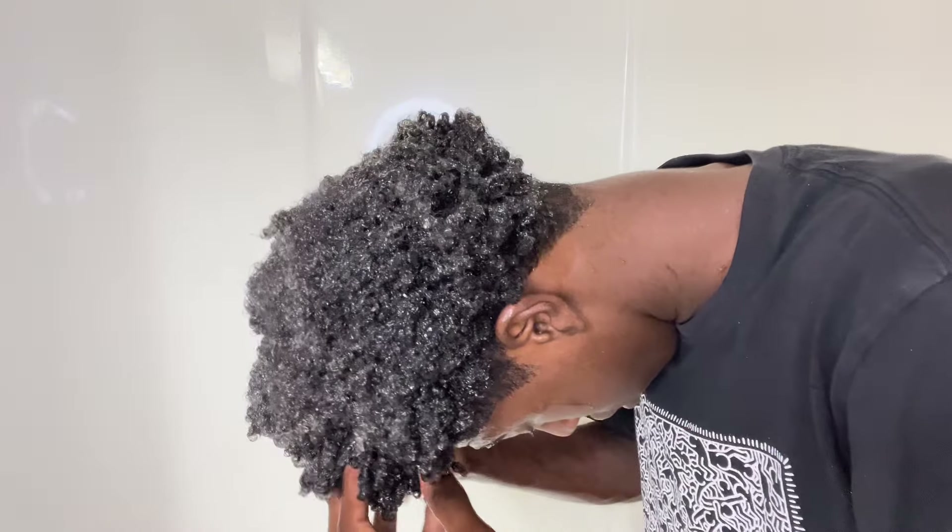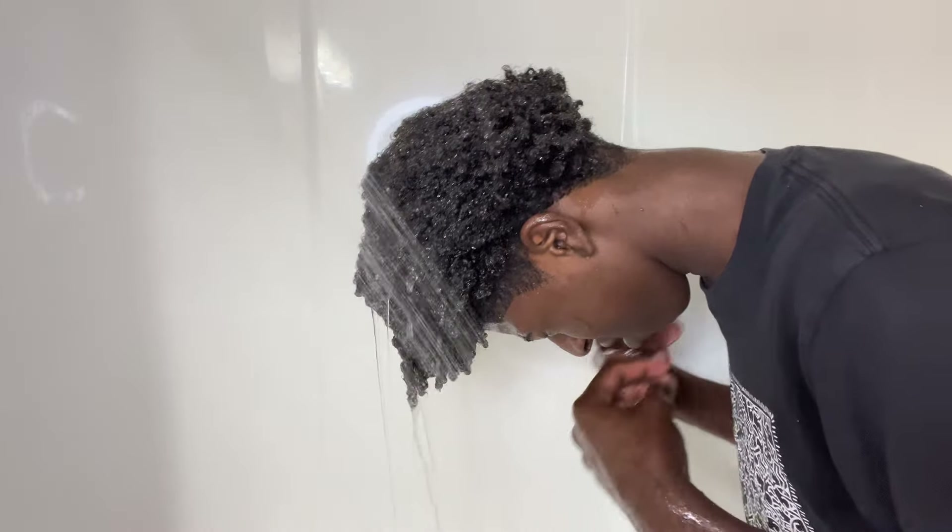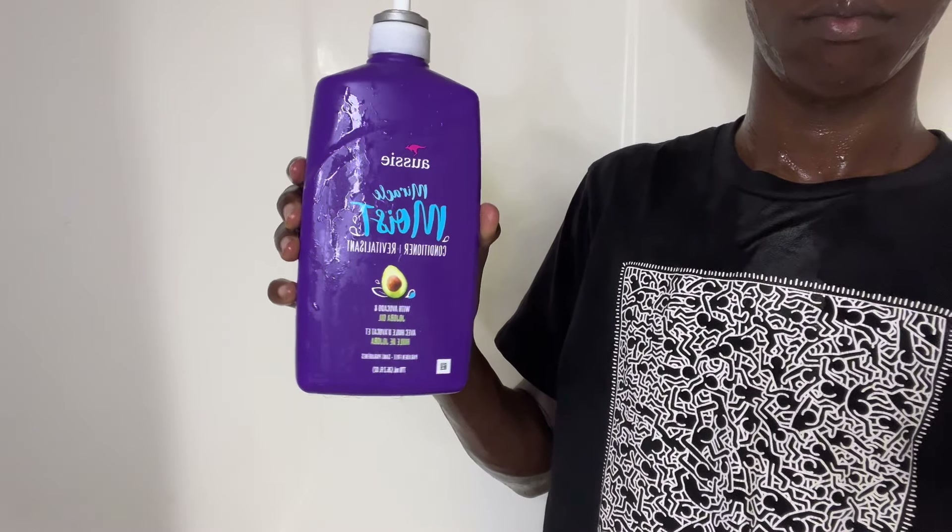My haircare routine consists of many things, but the first step is just wetting my hair to get rid of any gunk or dirt that's been left in it. I did have gel from my recent video, so just making sure that got washed out properly.